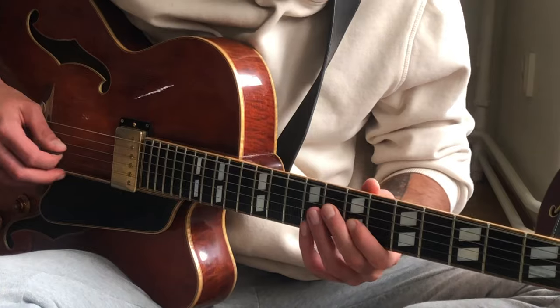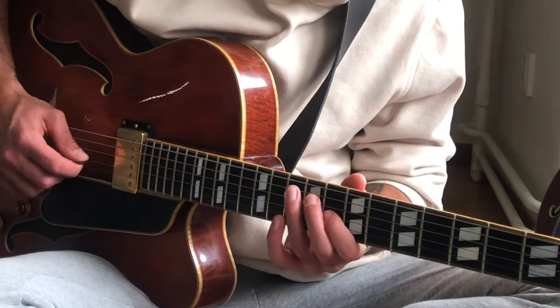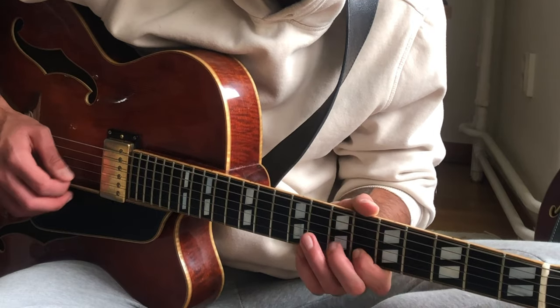One thing I'll do on a V chord — in this case the F7 — is sometimes aim for the third and do a lick like this. When you land on the I chord, in this case the B flat, it's crucial to really land on a chord tone to establish it — the third, the fifth, the ninth. Really get that habit of landing and not going anywhere, just to establish that you've arrived. Maybe you land on the third, maybe the fifth, maybe it's a ninth kind of day.